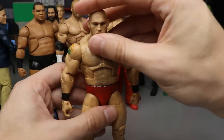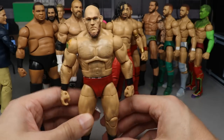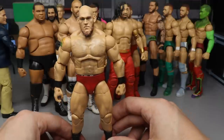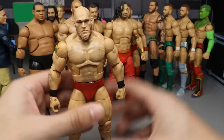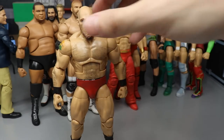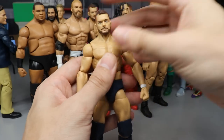Next up we have Lars Sullivan — one of my least favorite talents. You guys know we did head swap this guy onto my custom. The red paint's clean, the arm hair, chest hair, the formula is clean, and the tattoo is well painted. But I'm just not a big fan of Lars Sullivan, and there wasn't a lot of work put into this. The other head sculpt wasn't the greatest either.